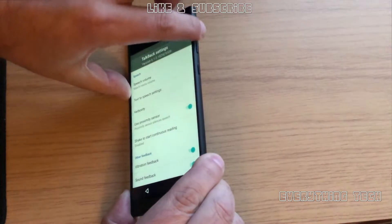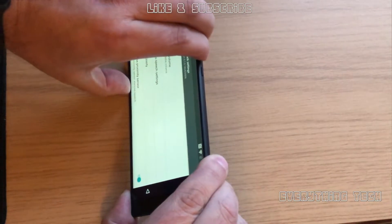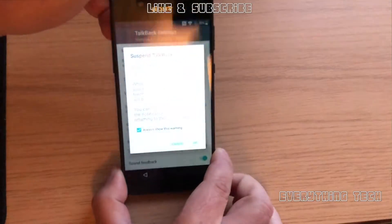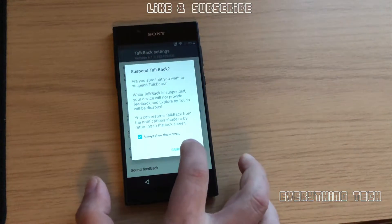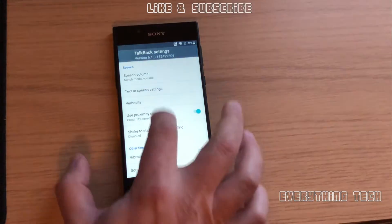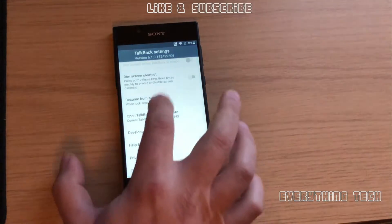Now click on volume up and volume down at the same time and that will suspend TalkBack. Click OK on this section here and now it's just one touch all the way.